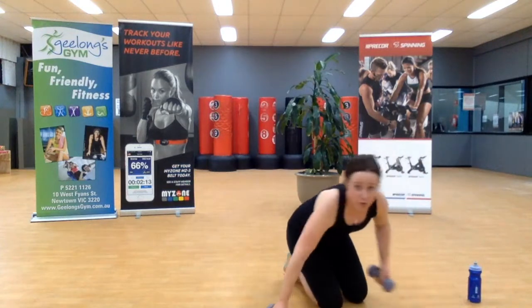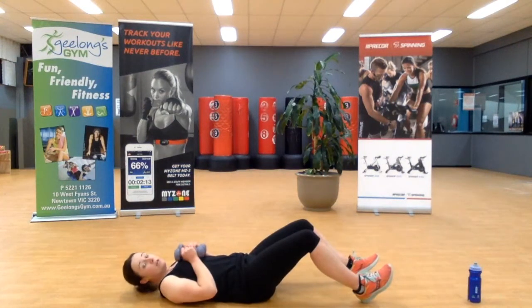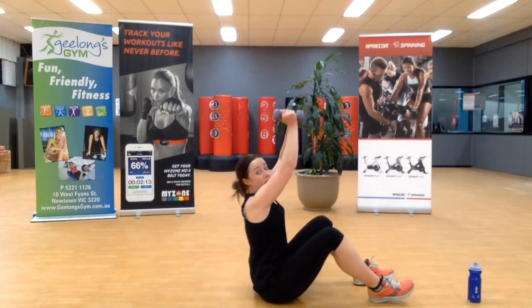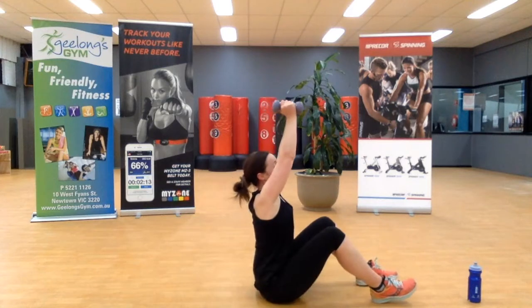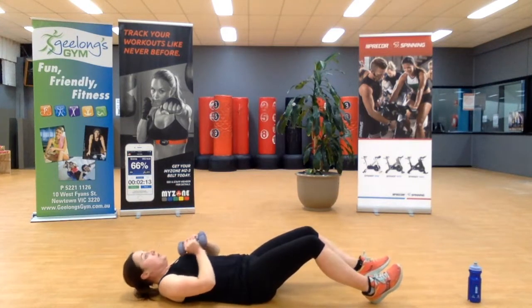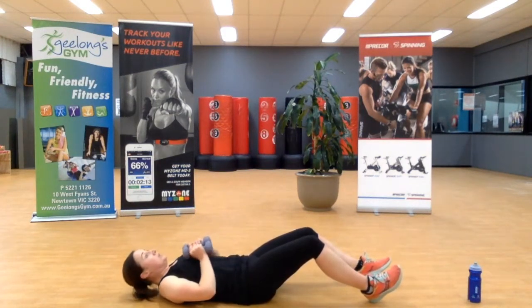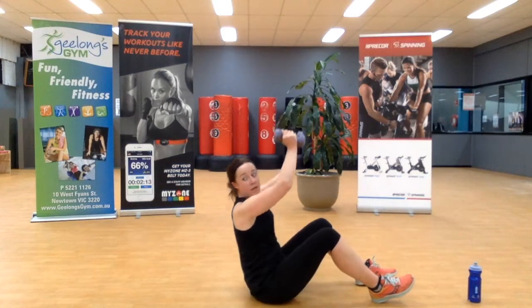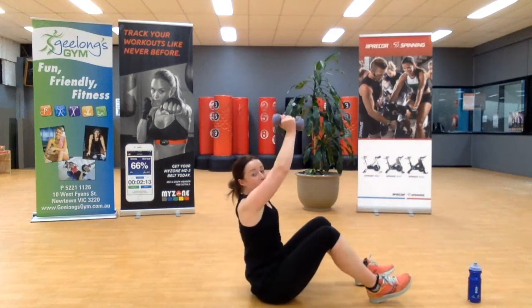Grabbing your two hand weights this time, laying on your back. You're going to start with them at your chest and power up — all the way up, reach up nice and high. Slow down, power up. All right, one more.